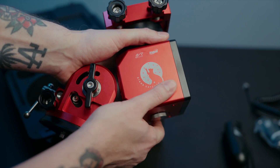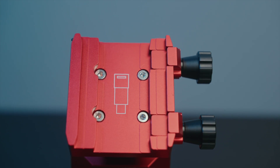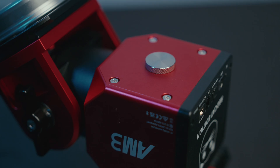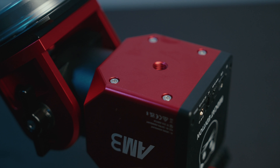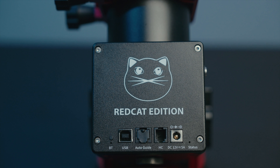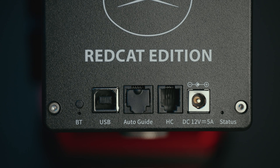Starting on the top, we have both the Vixen and Losmandy options on the saddle. On the side is the power button and the AM3 branding. Down on the bottom, we have the port for the counterweight bar if you want to use that option. We have the stainless steel insert with a finger grip screw to cover the port — a nice little touch. On the front we have the William Optics Red Cat branding and the ports: a new Bluetooth button not on the AM5s, USB, ST4, hand controller port, and the 12-volt power port.